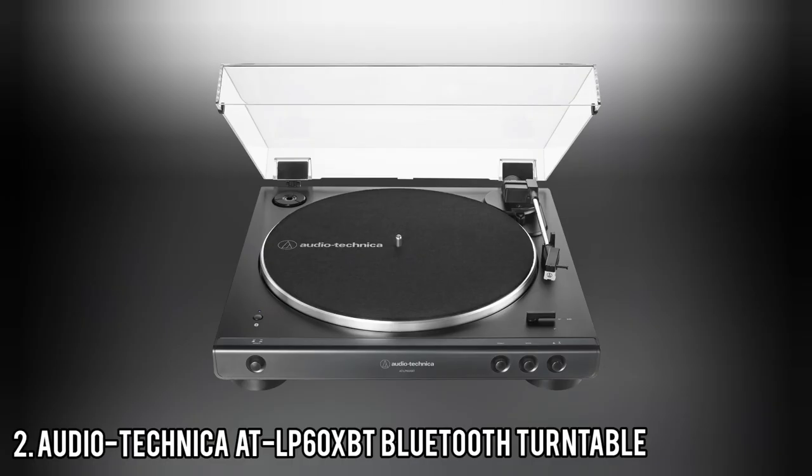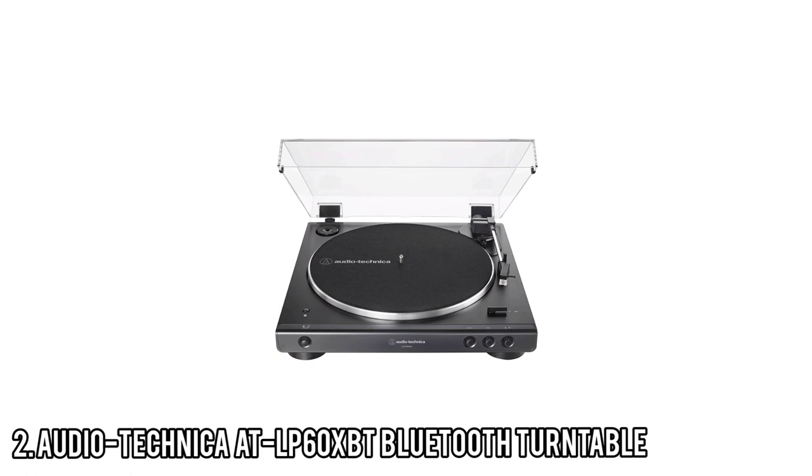Number 2: Audio-Technica AT-LP60XBT Bluetooth Turntable. The AT-LP60XBT makes a great starter turntable for beginners, thanks to its low price, easy setup, and support for wireless Bluetooth playback. The design is both pleasing and functional, with a matte black plinth and a space-saving sleek build. It's also incredibly light, coming in at just 2.6 kg, thanks to its extensive use of thin plastic.